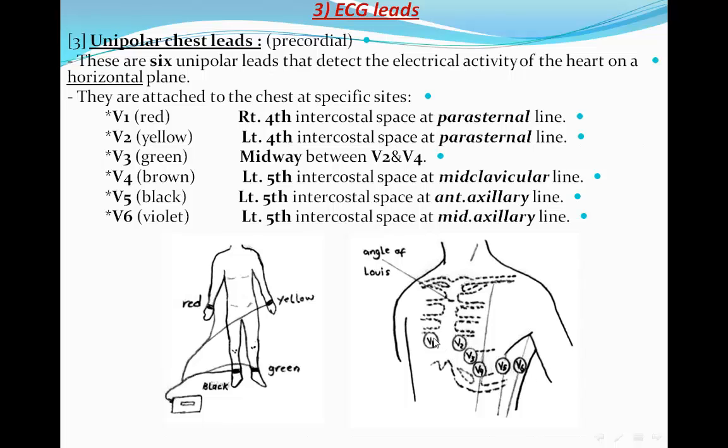To summarize: V1 and V2 are in the fourth intercostal space. V3 is midway between V2 and V4. V4 is in the midclavicular line at the fifth intercostal space. V5 is in the anterior axillary line at the fifth intercostal space, and V6 is in the mid-axillary line at the fifth intercostal space.